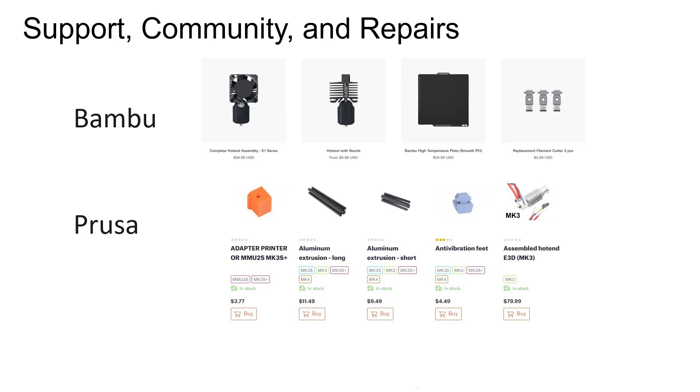Moving on to support, community, and repairs. One of the reasons I went with Prusa in the first place was that they had both great support and a great community. I was new to 3D printing and didn't want to be left hanging when I encountered issues — and I definitely made the right choice. I had reservations that Bamboo Lab would not be as good in this category, but while their support hasn't been quite as speedy, I still got all my questions answered. It's quite surprising how a massive community seems to have been created overnight, despite Bamboo having just completed their Kickstarter not so long ago. Something else I liked about Prusa was how repairable and upgradable their printers are. Bamboo has taken note of this, and their spare parts are cheap and accessible, with third parties now starting to make parts too.